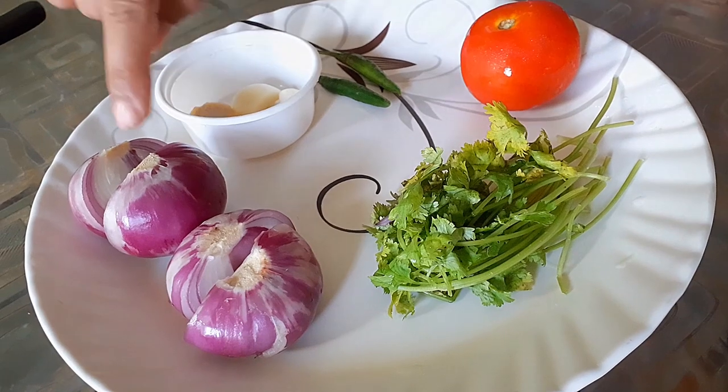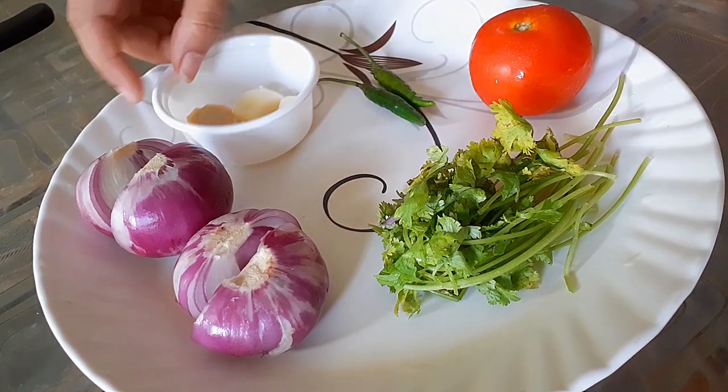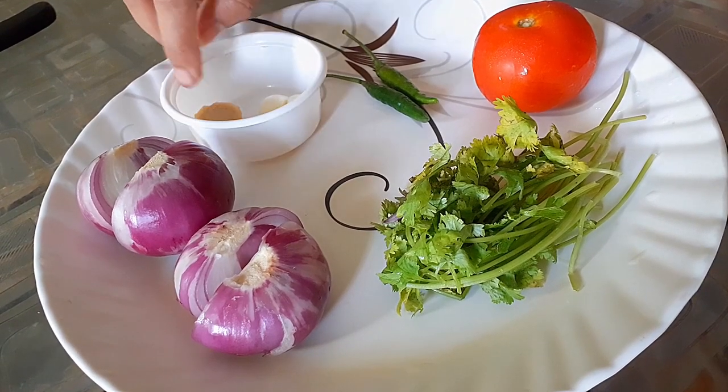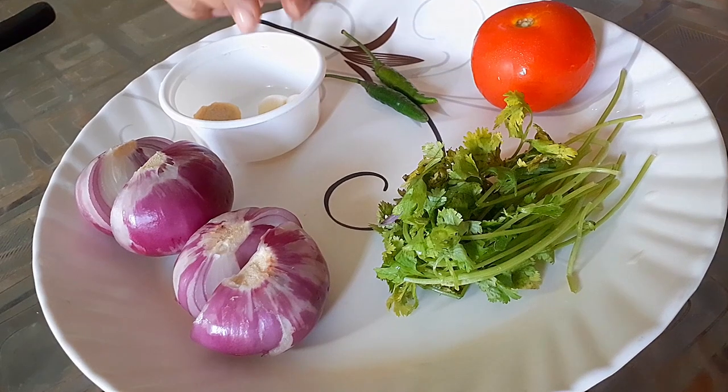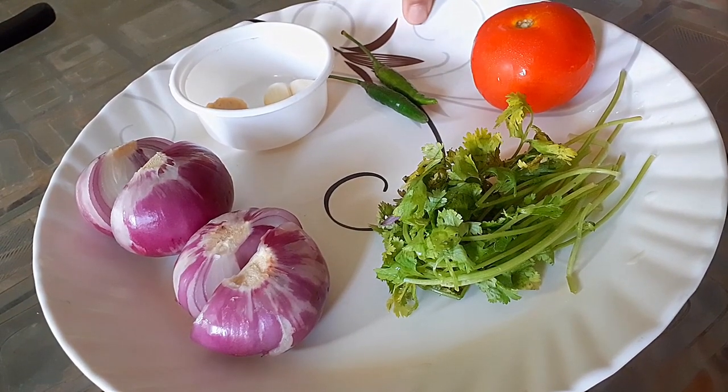2 grams of rice, medium saizor bilahi, and the sauce is not good. If you want to use this recipe, you can use the recipe. You can use the powder.